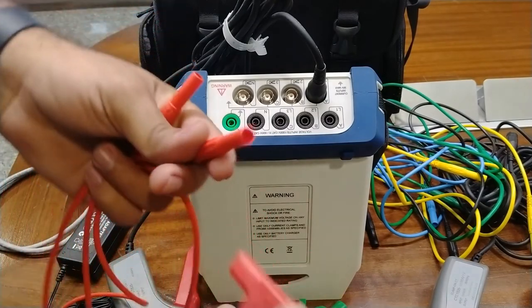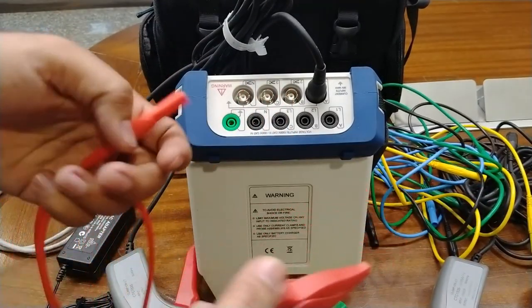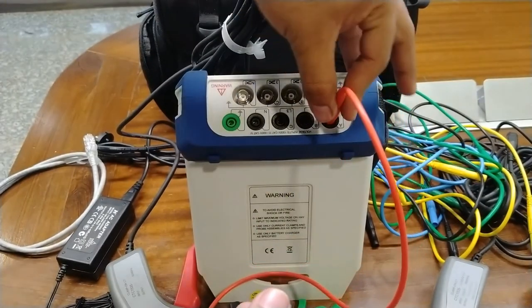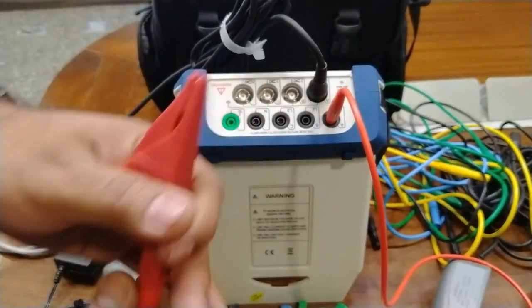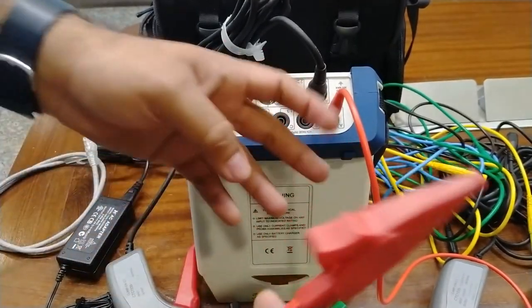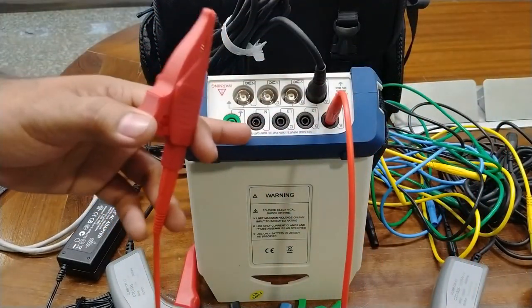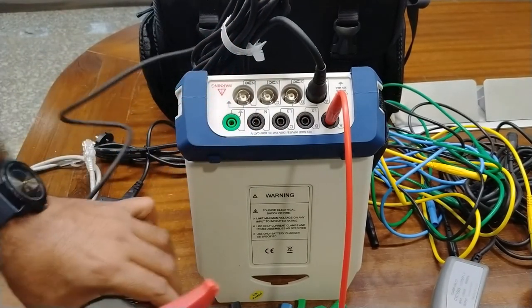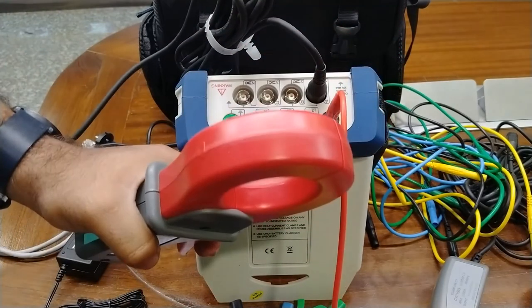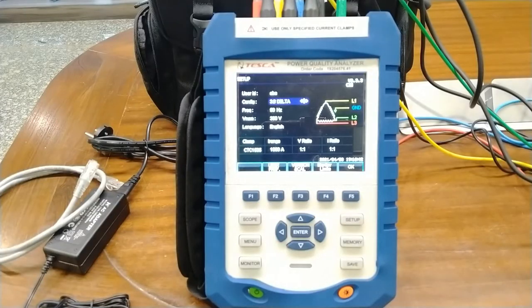Easy-to-stackable type of alligator clips are also provided. For a two-wire single phase system, the red probe can be connected to the phase wire and the alligator clip can be used for the neutral wire. For measurement of current, the clamp can be easily used on the load section wire.